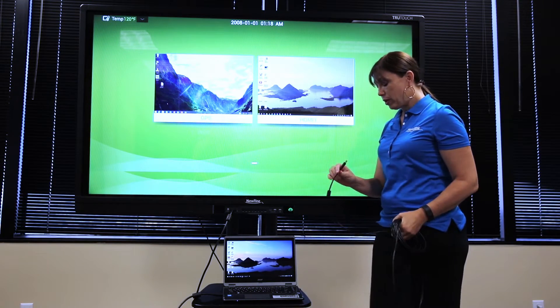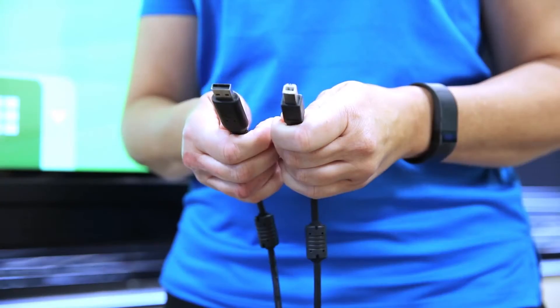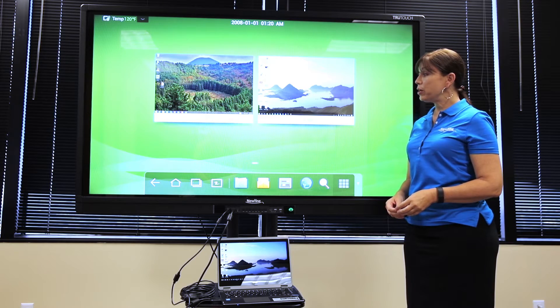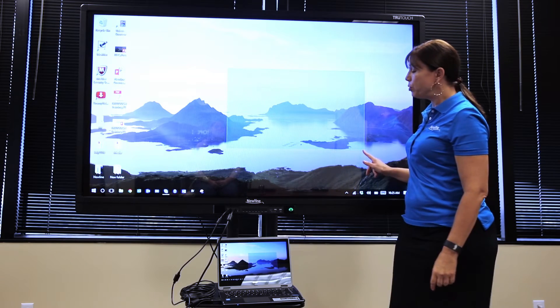Take your USB cable and plug the USB into the USB port of your computer. Then, take the micro USB and plug it into the touch port of the display. To use the computer we just plugged in, tap the source, HDMI 1. And now, we're ready to use our computer on the display.